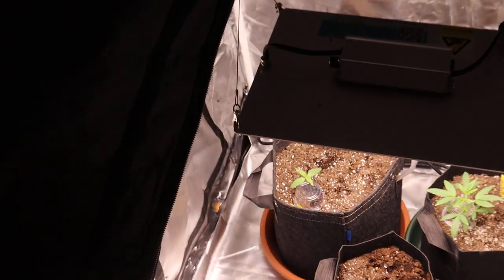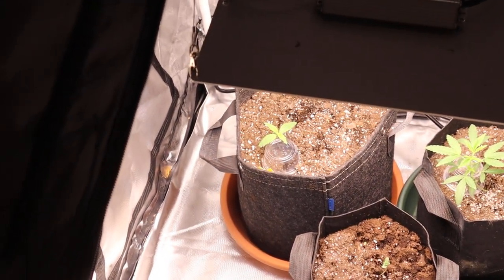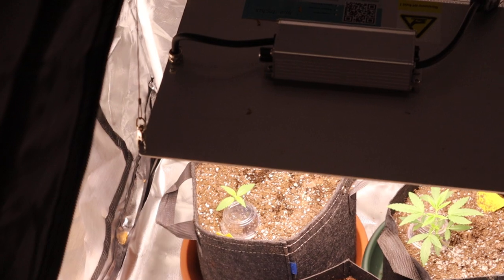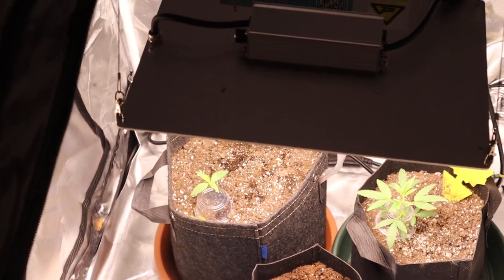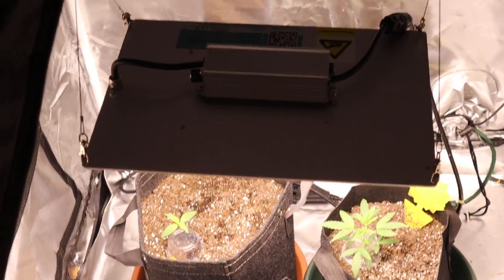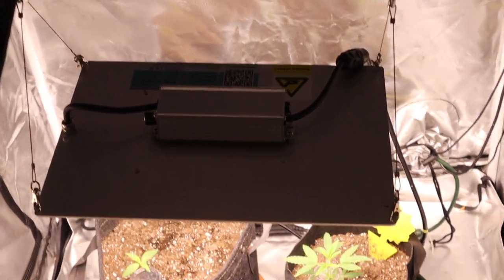I can't really say it — I need more light. I'm telling you, it's an iPower tent. Don't buy it. Don't waste your money. Light leaks galore. If you're going to grow a photo, do not get this tent. Autos doesn't really matter. But it does have light leaks. The zipper doesn't seal the way it's supposed to.